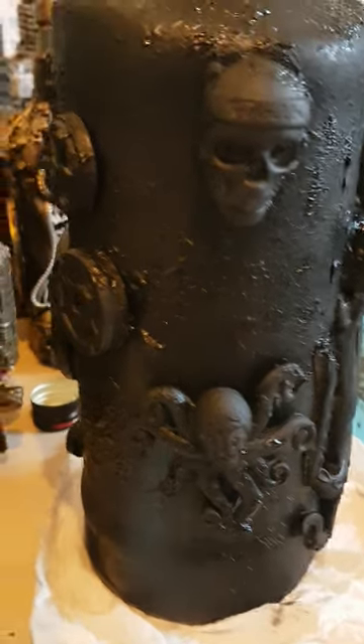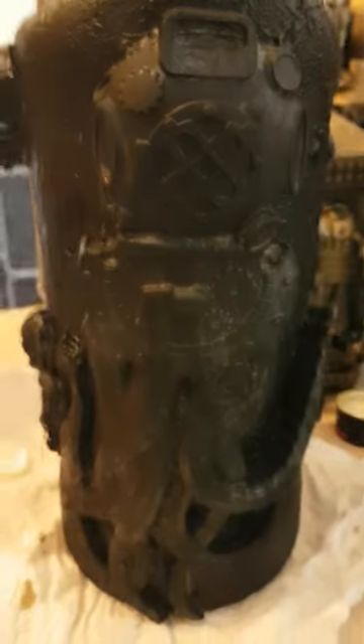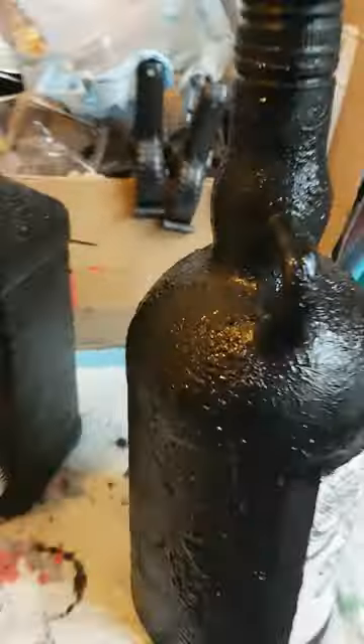The moulds are on there, all stuck down with a bit of Gorilla Glue. Here they are — my big octopus and I've done Jack Daniels so far. When that's dry I put the moulds on, oh and my Kraken which everybody loves.